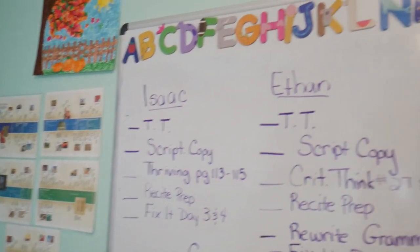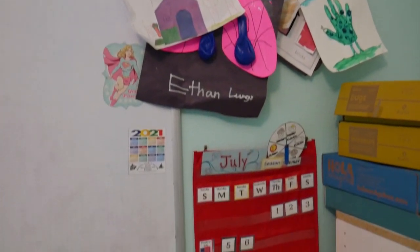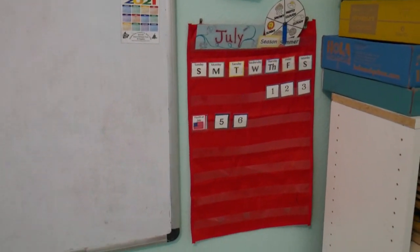We also have timelines up there, some more artwork, and Hannah has her calendar that we work on. She loves it — well, actually I love it. She loves it because she has to, since I worked so hard to make it.